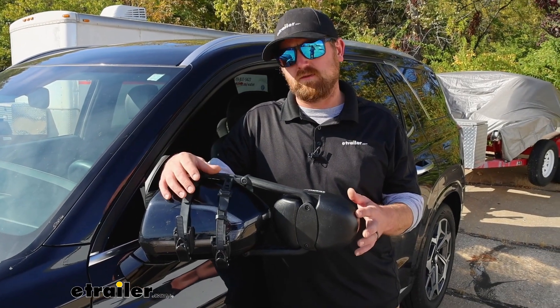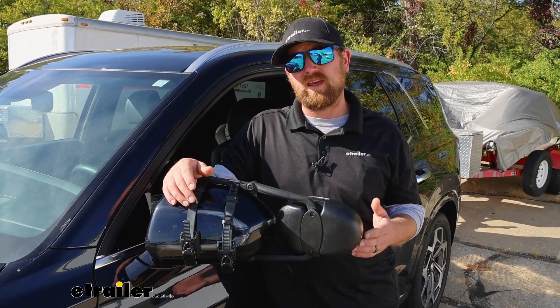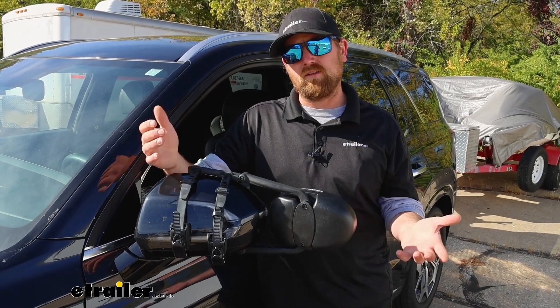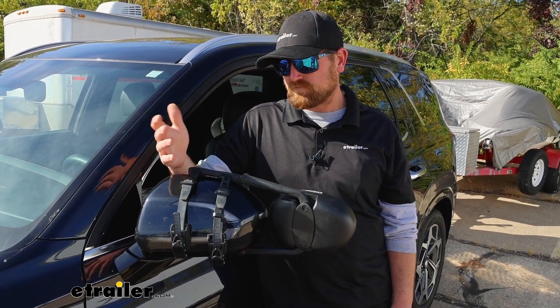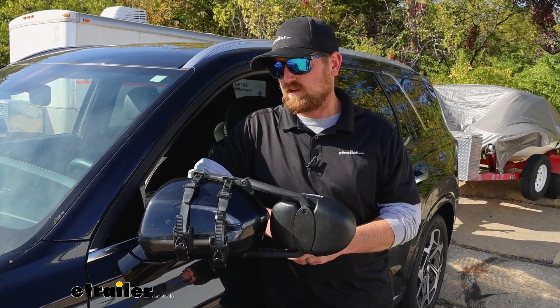With this mirror being universal, if you happen to have another vehicle in the household that you plan on towing with, chances are really good this will fit it as well — kind of a bonus there. At the end of the day, this is probably my favorite towing mirror that fits the Palisade. Everything's nice and snug, everything still works, and it's a good matchup.